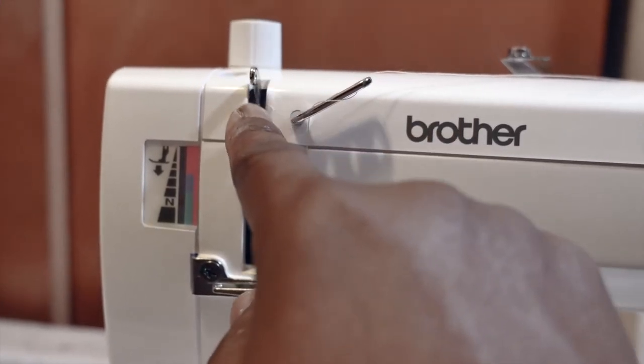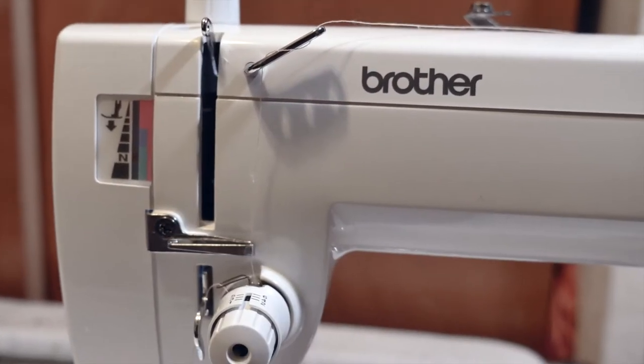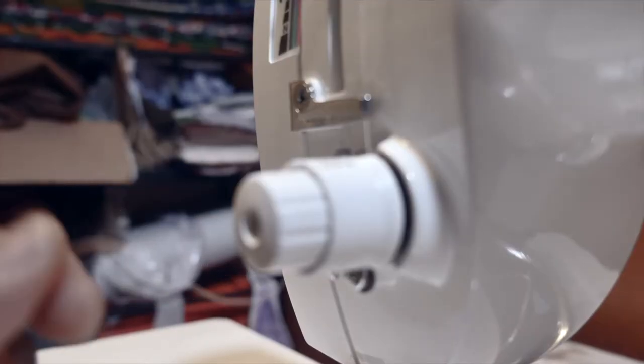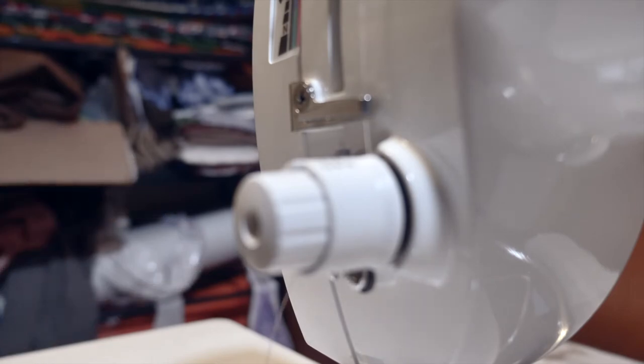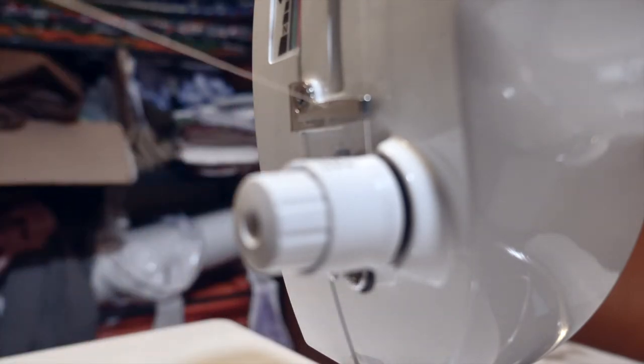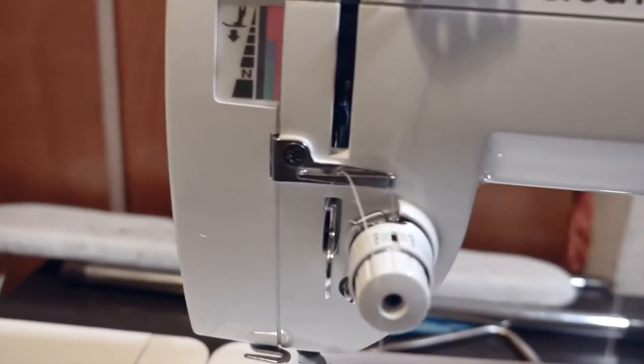One important thing to understand: when you thread this machine, make sure the presser foot is all the way up and the take-up lever is all the way up. Make sure those are set before you thread it.